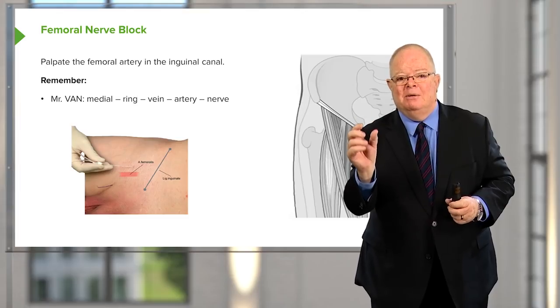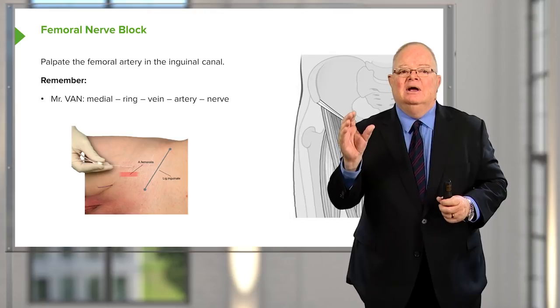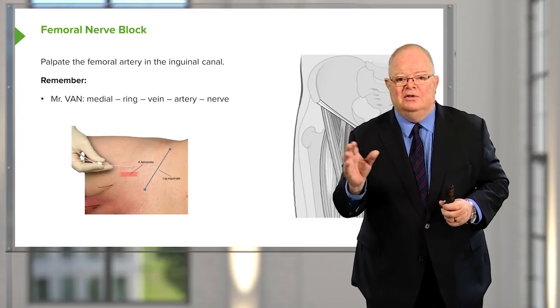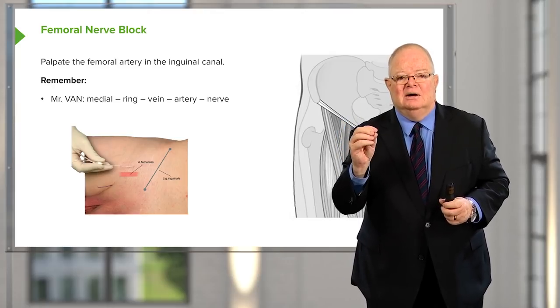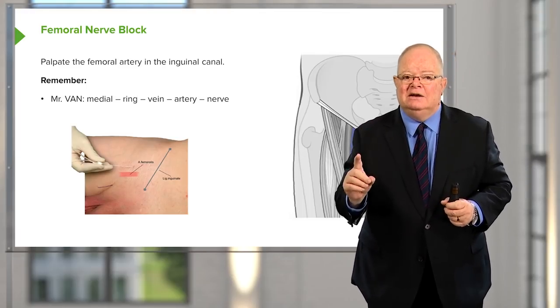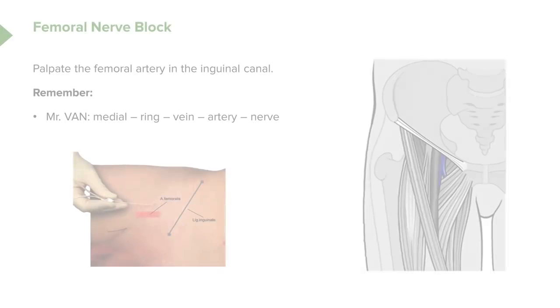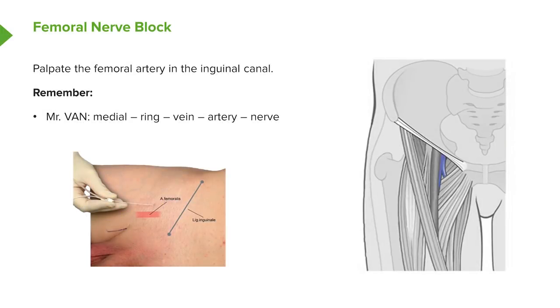When you palpate the inguinal area, it's very easy to feel the femoral artery. Using the mnemonic NRVAN for the femoral canal — N for the medial position, R for the femoral ring, V for the femoral vein, A for the femoral artery, and N for the femoral nerve — if you're feeling the artery, the nerve should be just lateral to it.